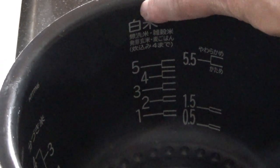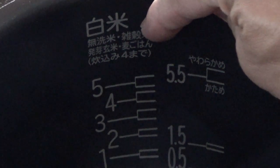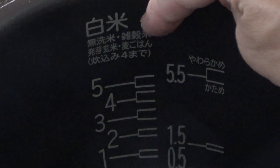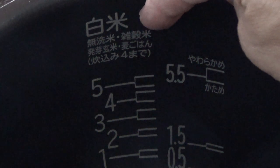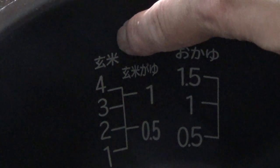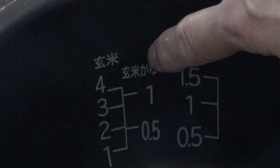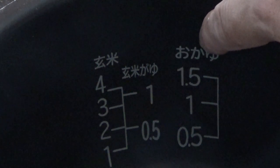Inside you have some Japanese writing. If you want to make white rice, you are going to look for this — it's read 'shiromai,' which means white rice. This description here says rinse-free rice, multi-grain rice, sprouted brown rice, barley, up to four cups cooked rice. This is for soft and this is for firm. This Japanese reads 'genmai,' that means brown rice. And this is brown rice porridge, and this is 'okayu,' that means porridge.